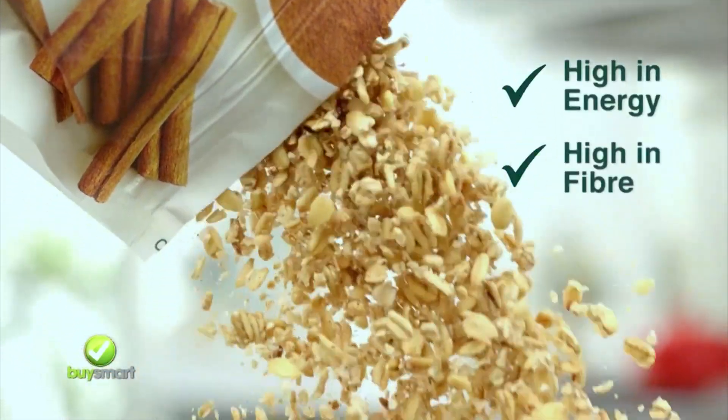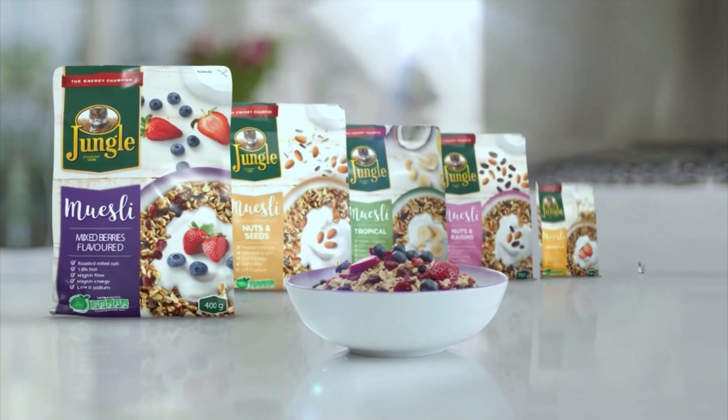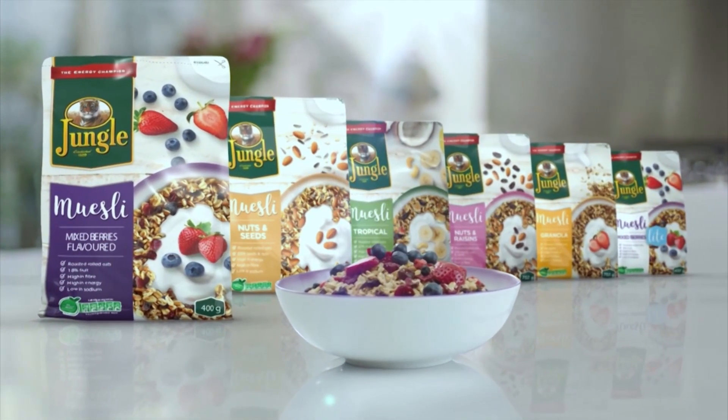South Africa's original oat champion now has a range of nutritious, delicious muesli. New Jungle Muesli, available in an exciting variety of flavours.